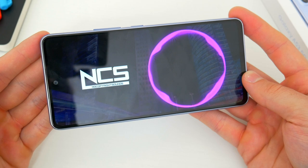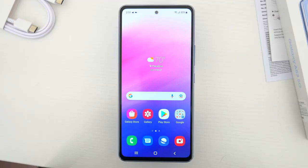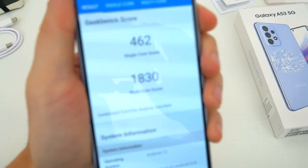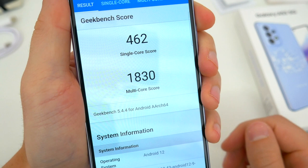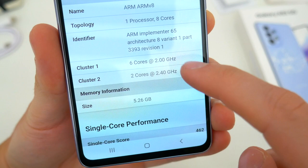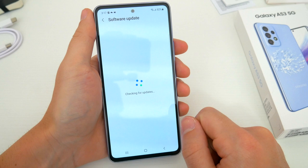With most everything else remaining pretty much the same, one thing that is different this year is the processor inside. This new device actually gets a brand new chipset — Samsung's own Exynos 1280. It's a mid-range 5-nanometer octa-core CPU paired to the Mali G68 GPU, officially announced this month with this phone. Here are the Geekbench scores for those who are curious. This test was done after updating the A53 5G to the latest Android and One UI update, which addressed the supposed throttling controversy that at least the S22 lineup was tainted by a few weeks ago.